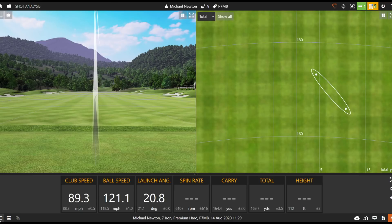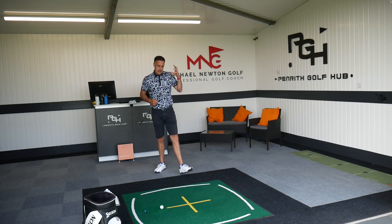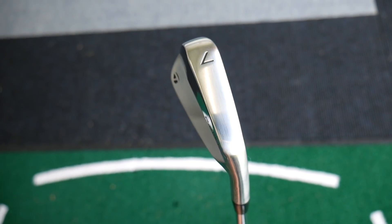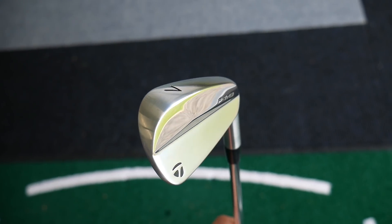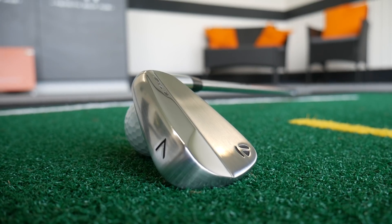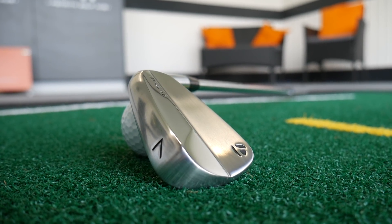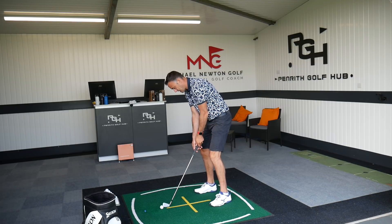Beautiful — again, a very high, towering flight. I can manipulate that down as and when I want to. 121 ball speed, 6,200 spin, 166 carry. So we're seeing obviously not as much distance, with spin rate going up a little bit, as you'd expect with this loft. The sole is pretty thin — I think the Tiger iron might be even a little thinner. If you watch my review of the Tiger iron, it has a slightly harder feel because of tungsten behind the sweet spot. This feels much more my preference — that muted, softer feel.